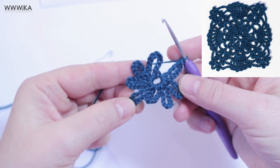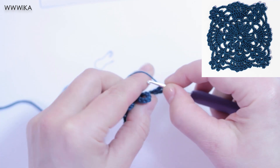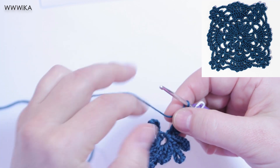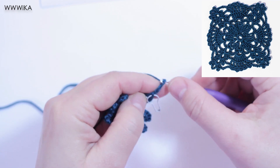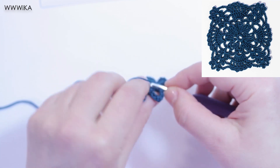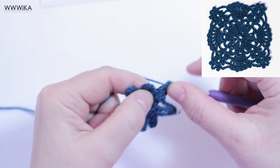Round two. Single crochet under the chain ten, five chains, single crochet under single crochet, five chains. Repeat all seven times.